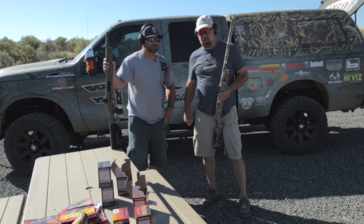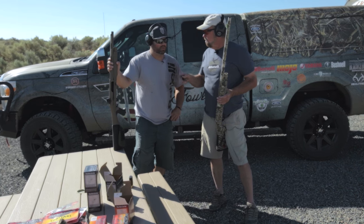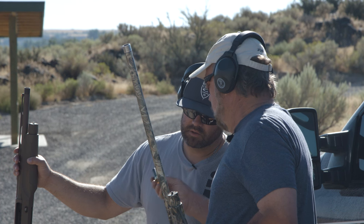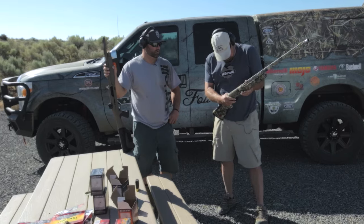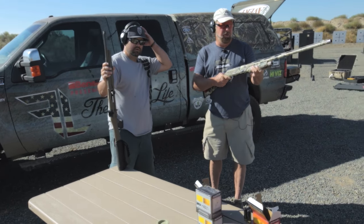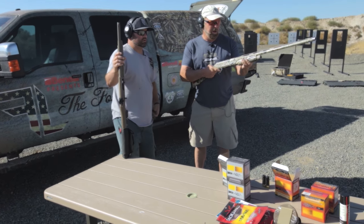So I want to show you here — shooting a pattern from 20 yards on a sheet of steel — what these both patterns would do with your Black Cloud number two, three inch magnum. Coming up here I'll shoot the top center of that board, and here's the pattern we got.